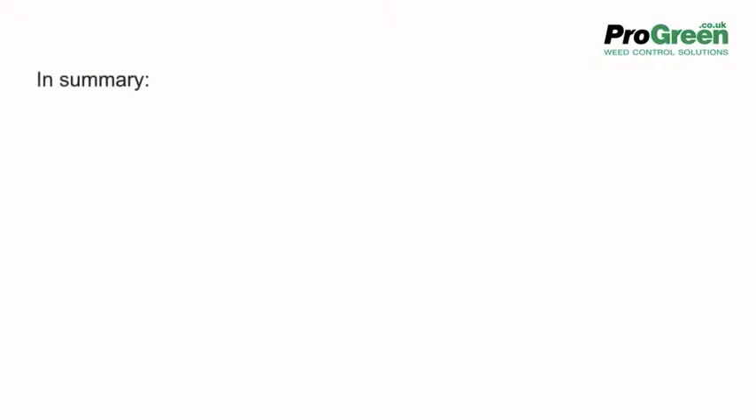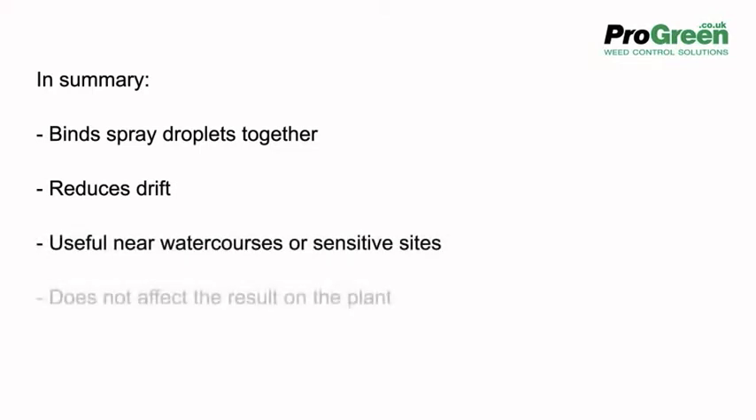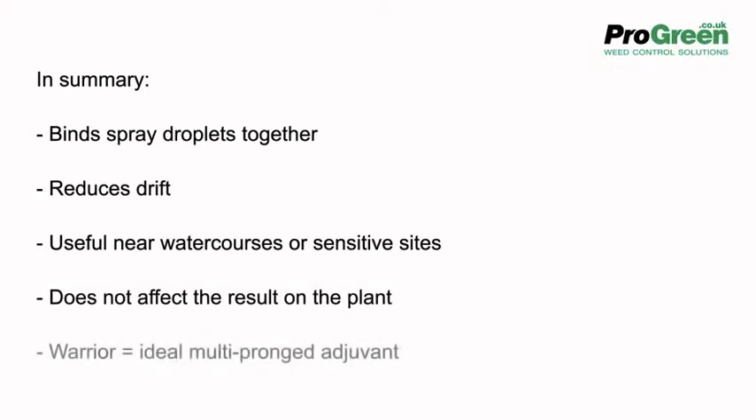So in summary, an adjuvant binds spray droplets together, reduces drift, is useful near watercourses or other sensitive sites, and doesn't affect the result on plants. Warrior is the ideal multi-pronged adjuvant.